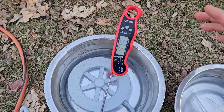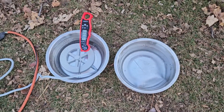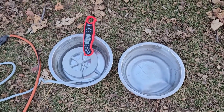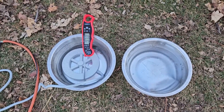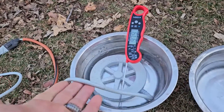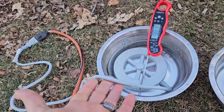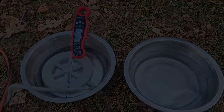It would also keep some larger water bowls for your farm animals thawed, and might even keep a good portion of a small swimming pool thawed so that your ducks could get in there during the wintertime. Very nice little device. The only thing I would say is I wish the power cable was just a little bit longer, but outside of that, everything is good and I would recommend it.